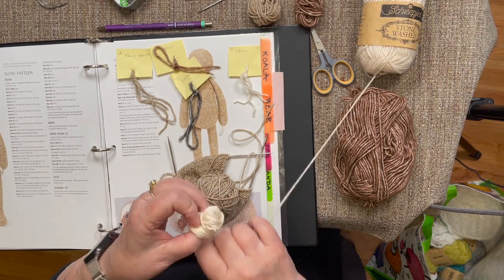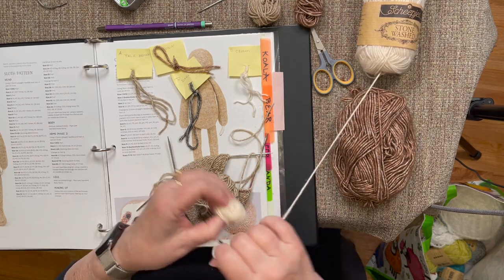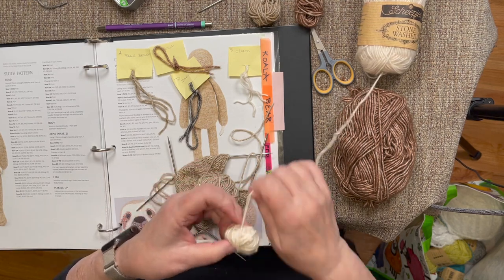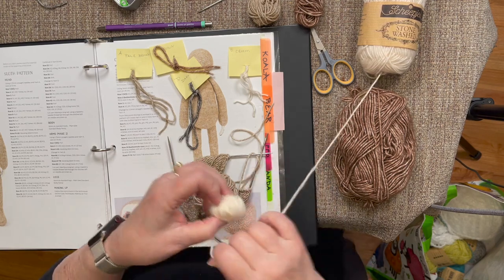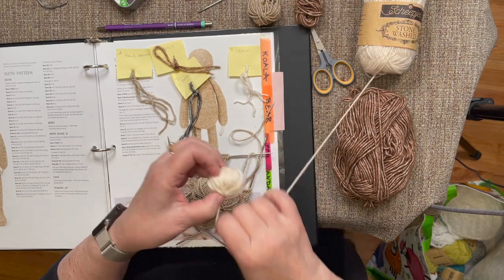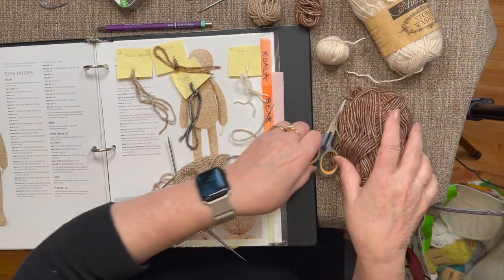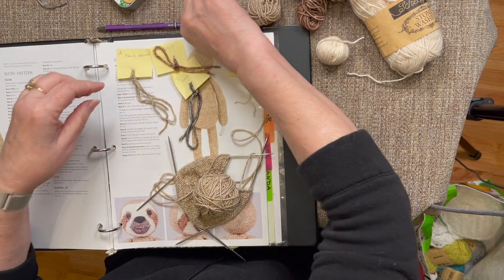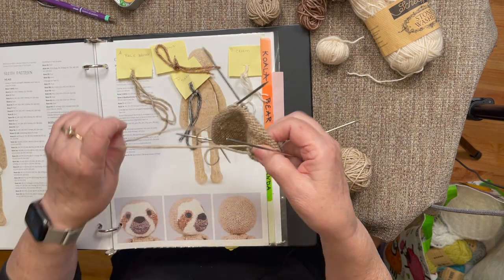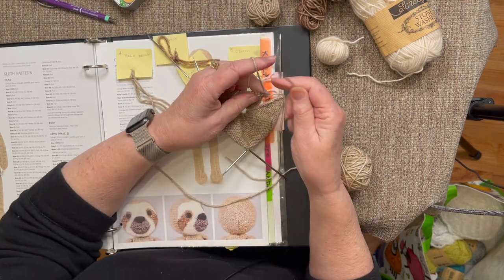I'm going to make this white ball a little bigger than I did the brown for the eyes, hoping I don't have to add any more new strands of yarn on the face. I really don't know how much I need, so I'll wind a few more. Now I'm all ready to actually start the face when I get to each one of those pieces.